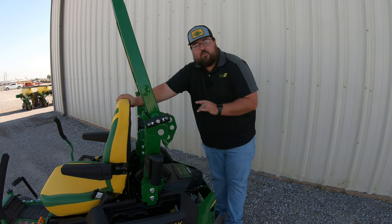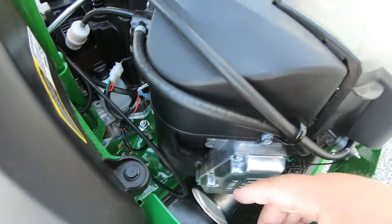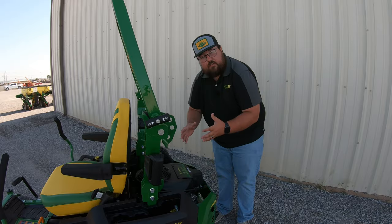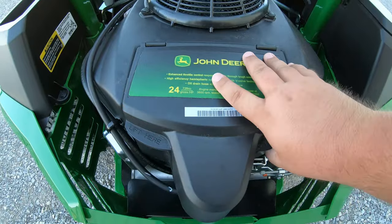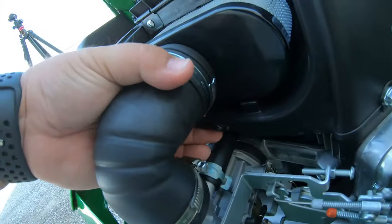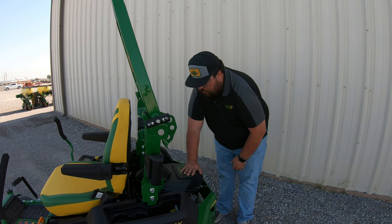This is going to be a V-twin engine, meaning it has two cylinders, so you are going to have two spark plugs — one over here on the left-hand side and a corresponding one over here on the right-hand side. Our air filter is going to be right underneath that 24 horsepower sticker right on top of the engine. You're going to have two tabs here that say 'lift here' — we can raise those up, see that our air filter is right there, loosen the little hand screw on the bottom, take that air filter out, pop in a new one, and you're good to go.